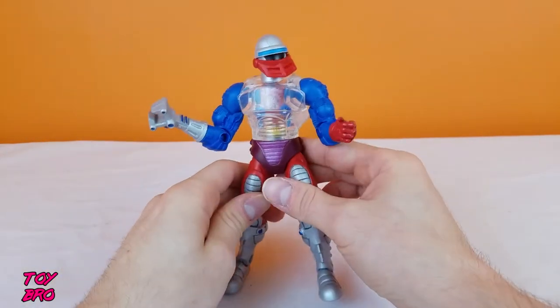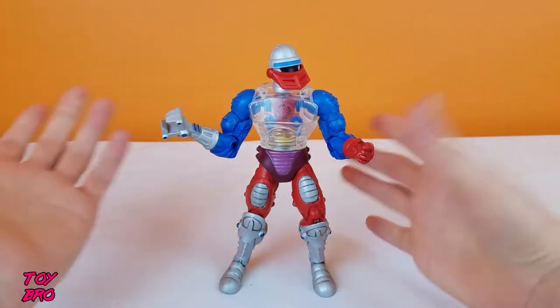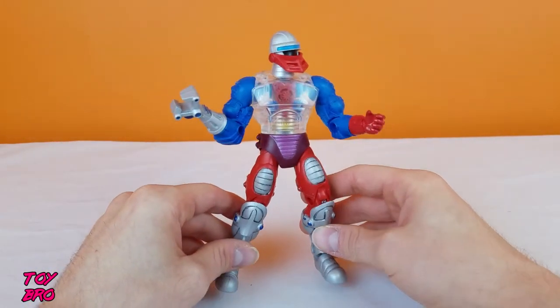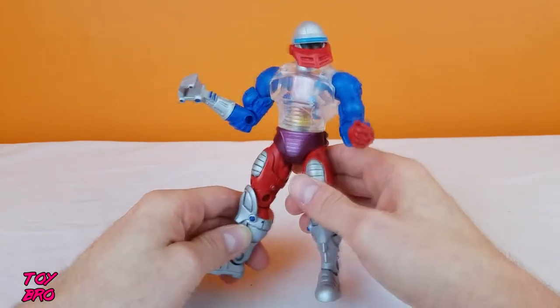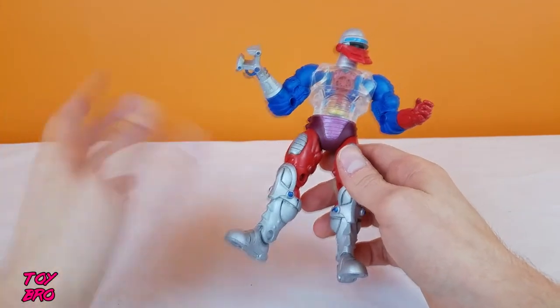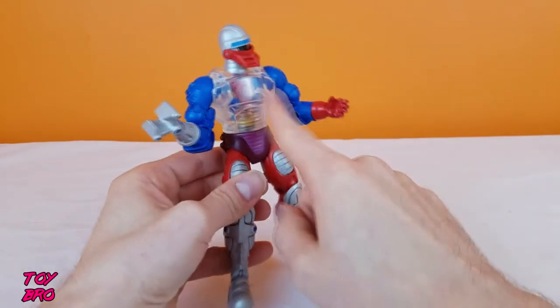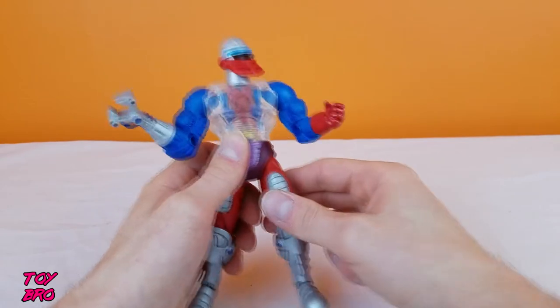He's missing an ab crunch, and that is obviously due to the fact that he has tons and tons of stuff on the inside. We'll go through the sculpt, because he's something to talk about in terms of sculpt, and then we'll do paint, and we'll circle back to demo all of this fun stuff on the inside.